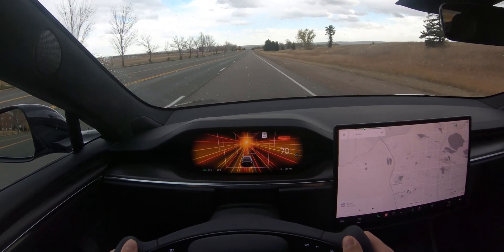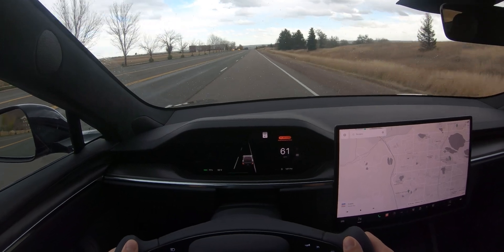As I let off the gas there, the Plaid just goes way off that screen — and that's pretty much it.